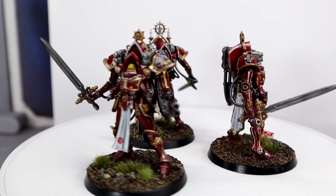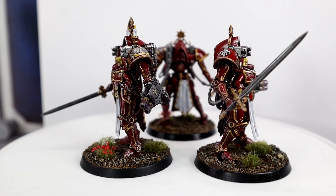The Paragon Warsuits are here. If you want some tips before painting your own then you've come to the right place. In this video I will be sharing my approach to painting the Paragon Warsuits in the style of the Bloody Rose.